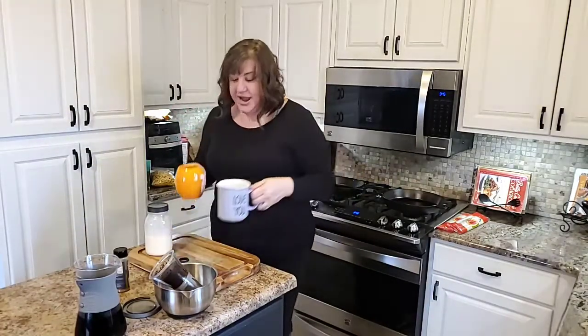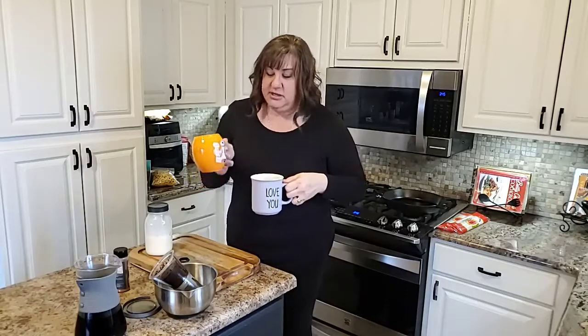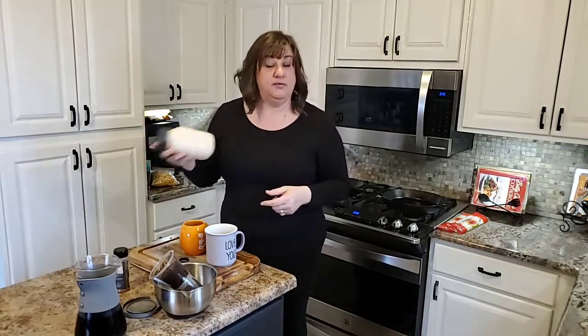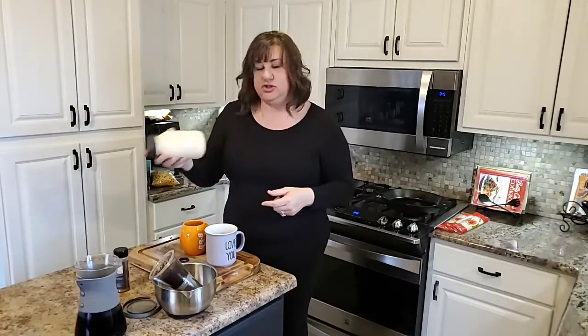Carter and I have our own mugs — mine is sentimental, his is BB-8. We've already heated the coffee up. Since I'm doubling this recipe, I have a cup of half and half and a cup of eggnog. I just have a mason jar and a lid and I'm just shaking it up to get it frothy.